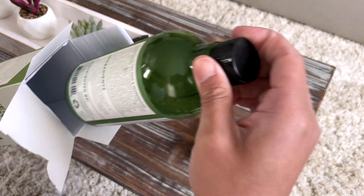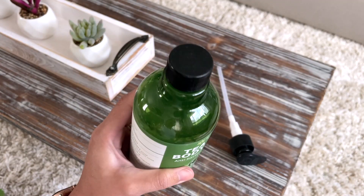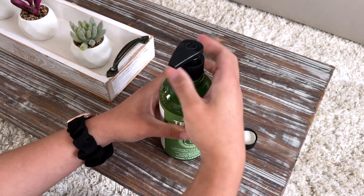I love how this bottle comes with a cap, but it also comes with an optional pump. I appreciate that it comes with its own lid before you open it, and this is how the pump looks like.